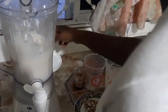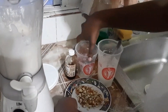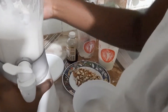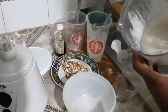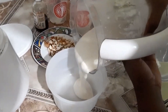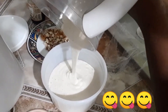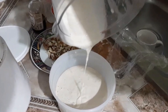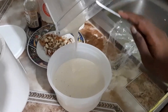Now you have your ice cream base, which is made of sweetened coconut milk with frozen bananas and a touch of vanilla. You can see the consistency of that — it's almost resembling a pancake batter in some sense. I'm just gonna go ahead and scrape that right out.